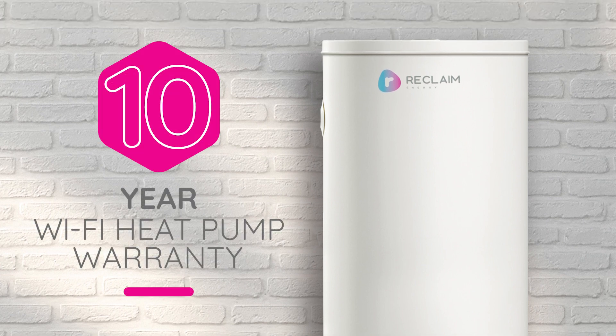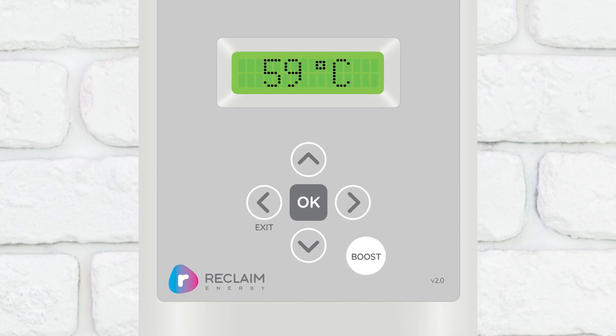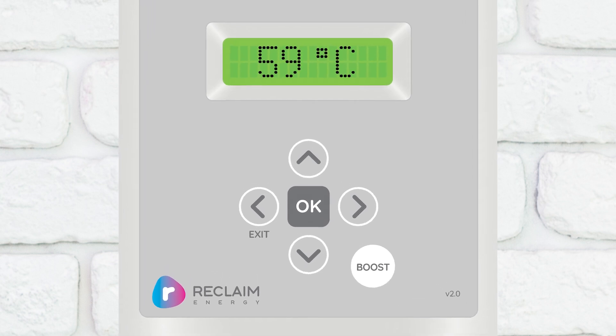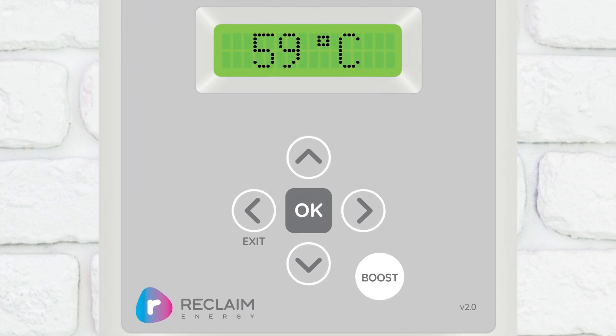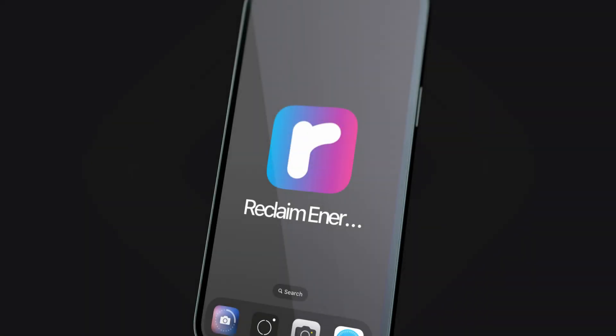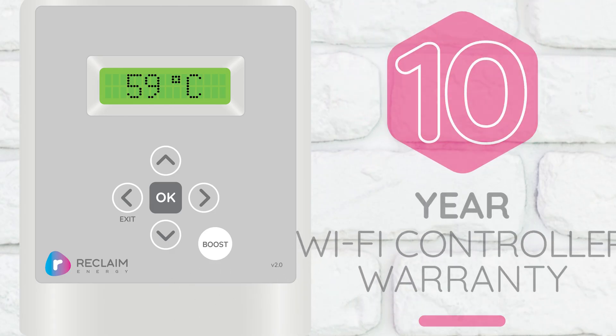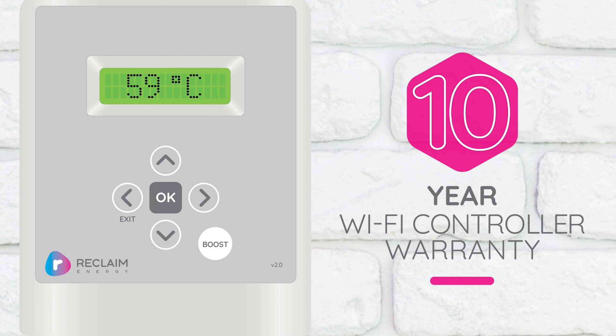It's not just about efficiency, it's about convenience. Our industry-first smart Wi-Fi controller gives you the latest interactive technology at your fingertips – right from your mobile device. With our user-friendly app, you'll have the ultimate flexibility to meet your busy lifestyle. And here's the best part – our Wi-Fi controller comes with a market-leading warranty, giving you complete peace of mind.